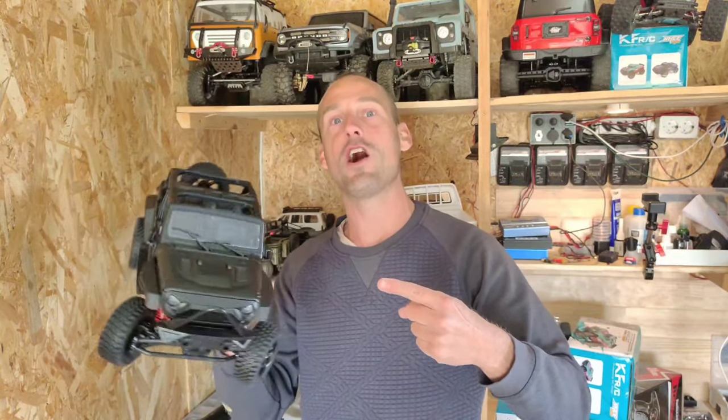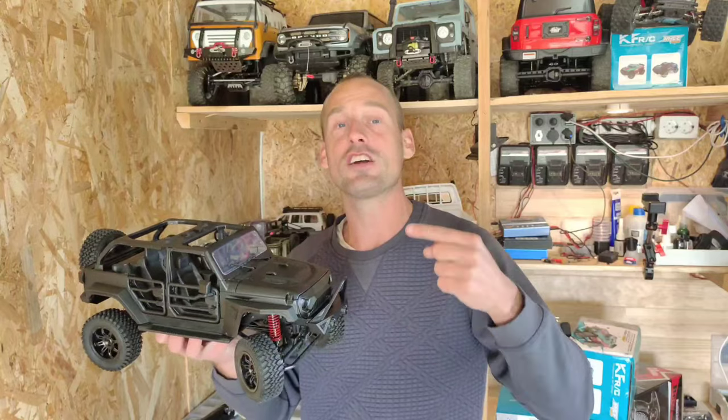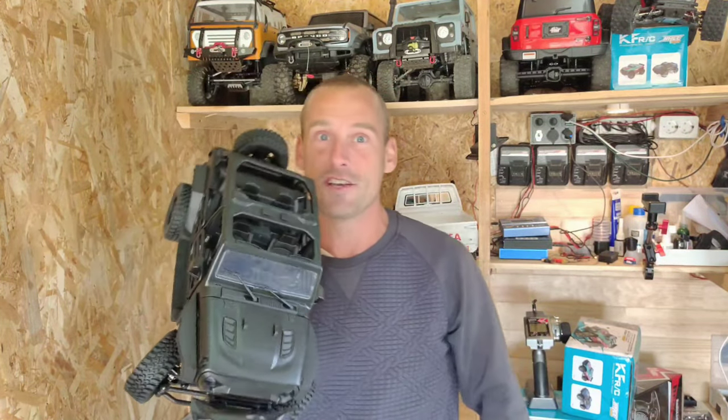I think I found the most tough looking RC car on the market — just look at this, guys. And it's not only deluxe; this car's got a slipper clutch, ball bearings, metal gears, and a lot more. Stay tuned.